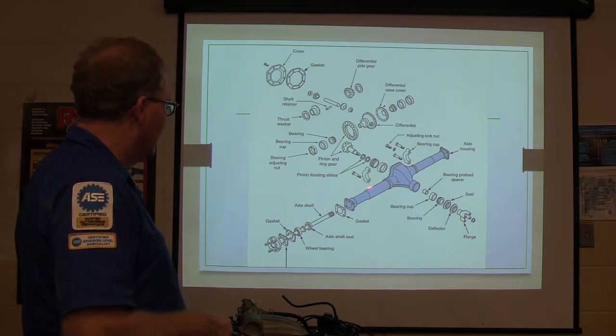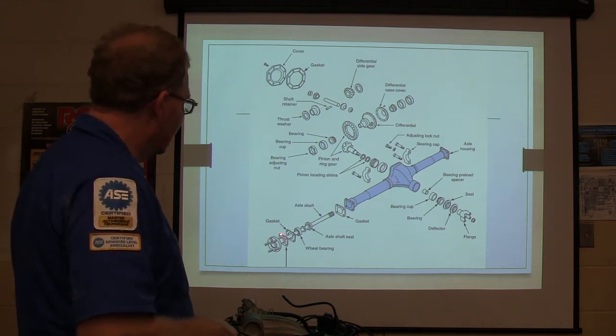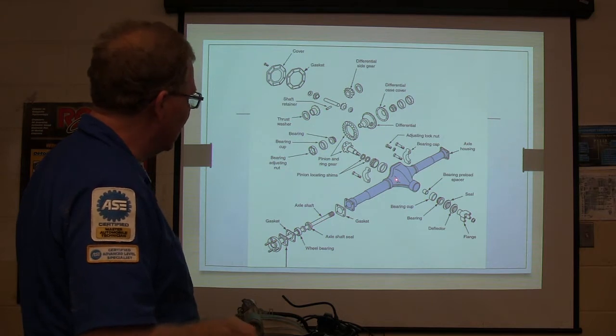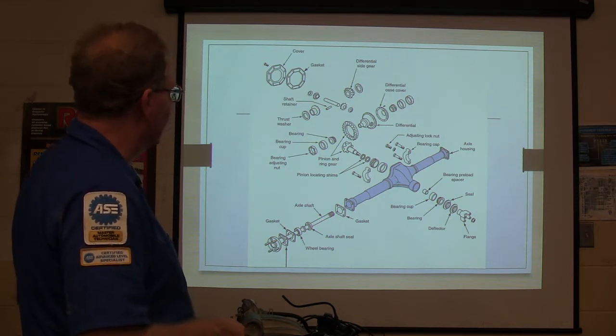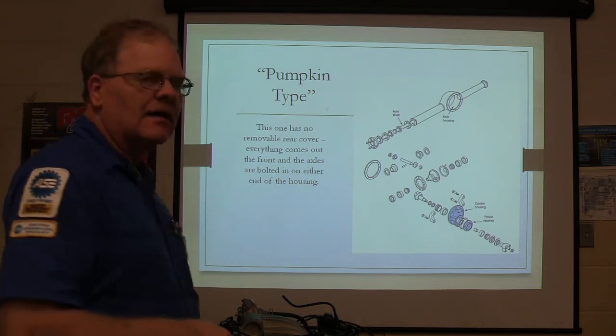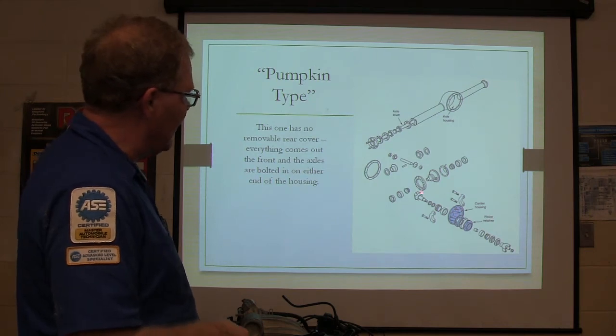Out here you've got that particular one. The pumpkin is not really drawn right — that axle like that does not go in this kind of a rear end. So that's just sort of a crummy drawing. Your pumpkin type: basically the cover was welded on the back of it, and the pumpkin goes in the front. So you set all of this up on the bench, all your gears and everything.